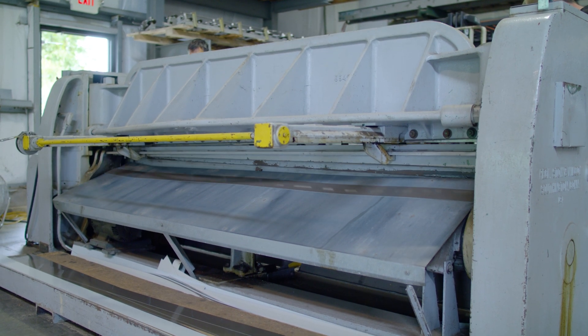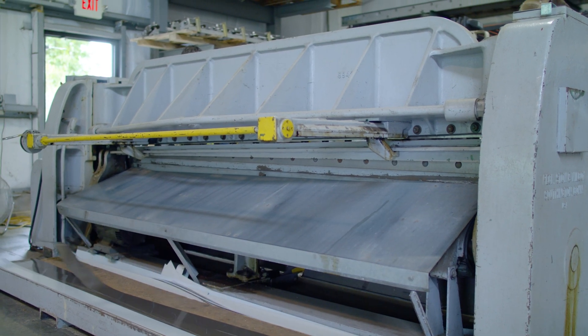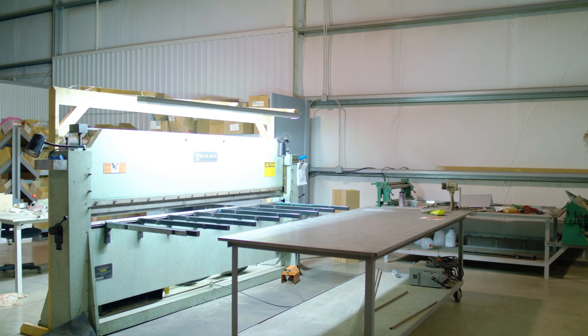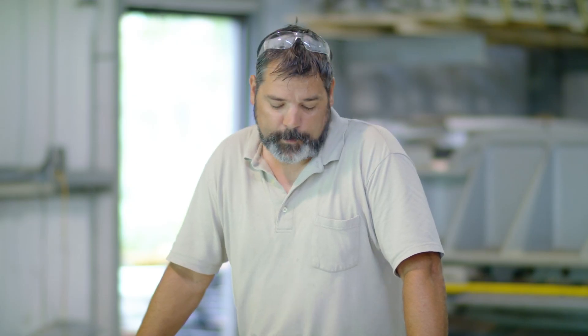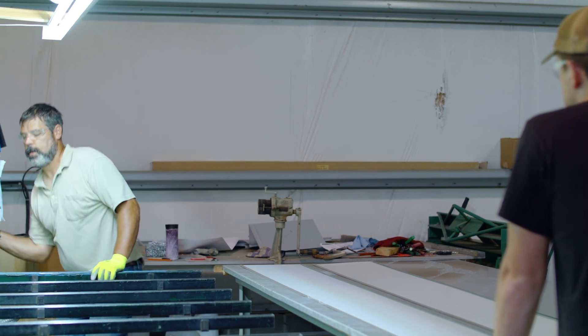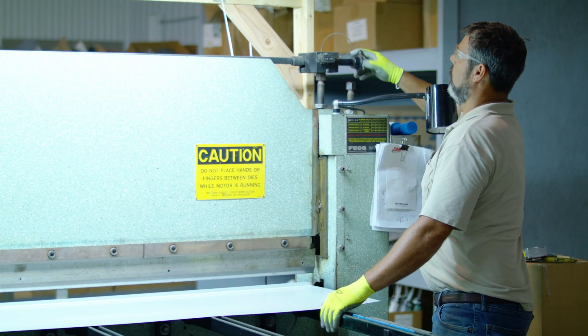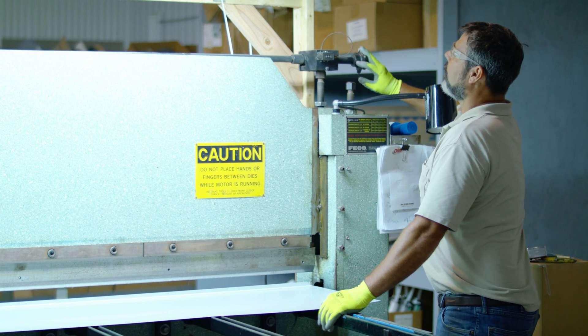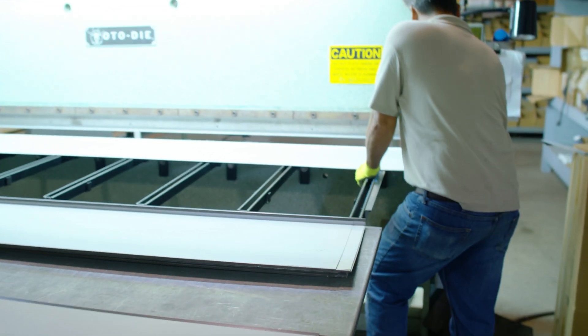We'll take that metal from the shear, bring it over to the brake, and then we'll bend it up. The ridge cap we're going to bend here has about a half dozen bends in it. We'll have to measure those, mark them, use our rulers to position the metal, and we can set the dial gauges on our machine to make the bends. If we need a 10-degree bend or a 70-degree bend, we can make those whatever we need.